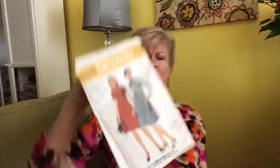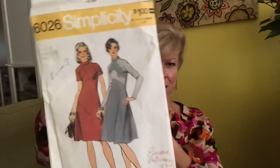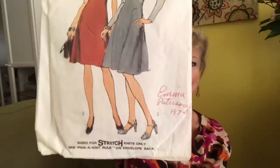I feel like my mom might have worn this back in the day — Simplicity 6206. She loved high collars, she loved the little mandarin treatment. This is sized for stretch knits only.